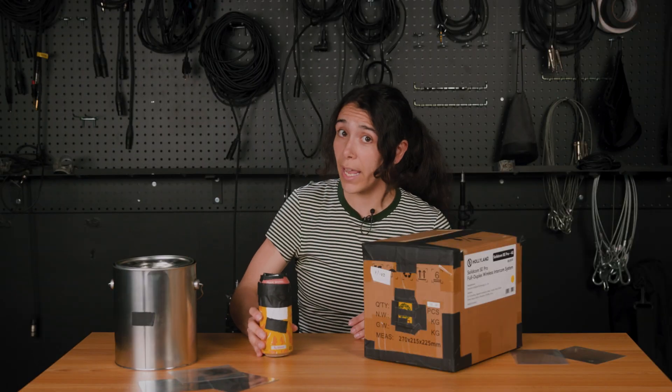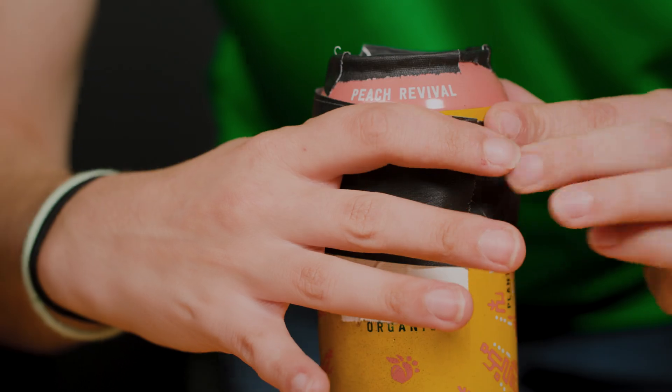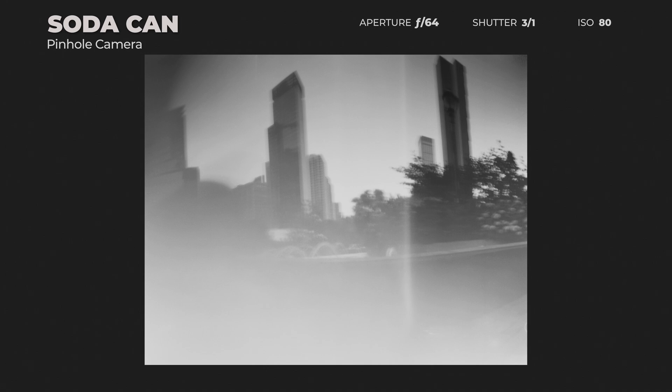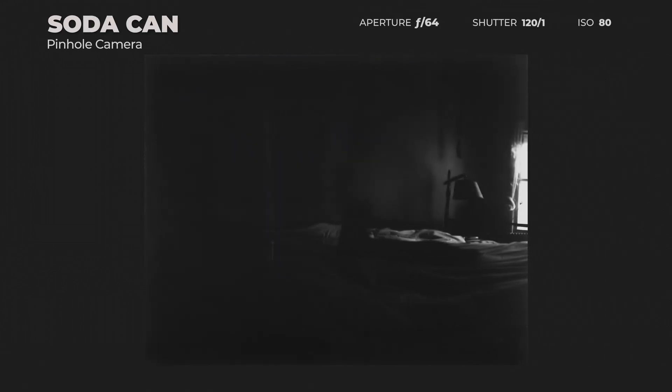One hiccup with the soda can was that I needed to be very diligent in gaff taping it closed. This resulted in a couple of blank frames which I believe were from light leaks over time. The third time was a charm — I got a kind of dreamy overexposed image, meaning it was in fact working. I tried it one more time and got a correctly exposed image of the park. I also got an underexposed haunted image starring my cat Fuego, which was pretty cool but not exactly what we were looking for.